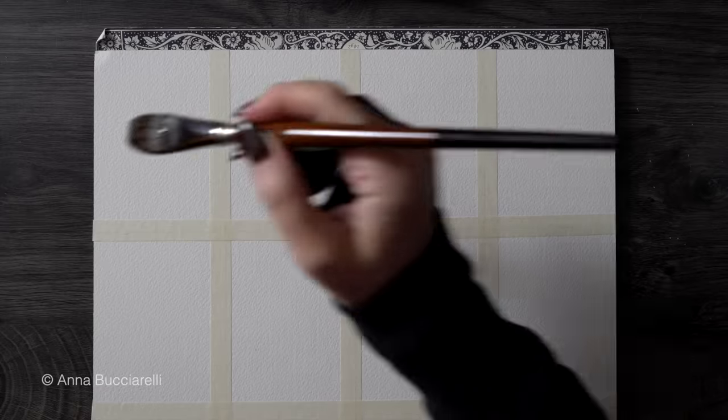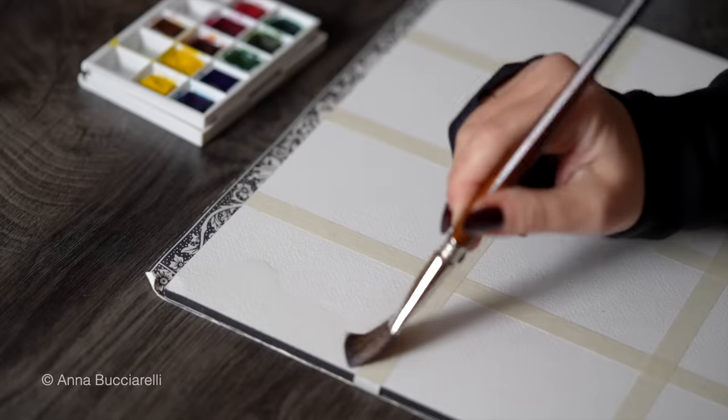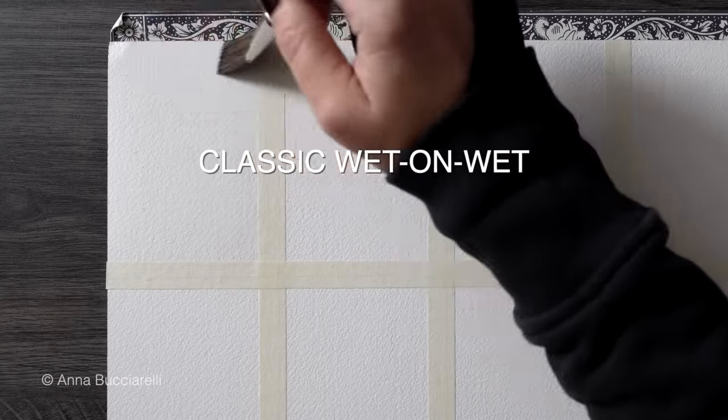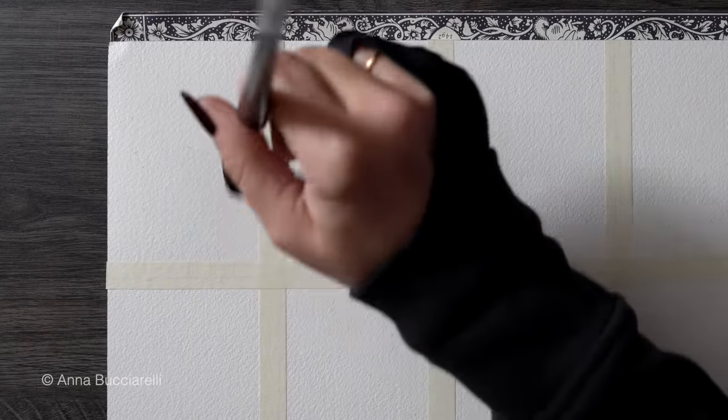You'll get a ton of new ideas and most importantly the confidence to approach new subjects. Now let's get started with the classic basic wet-on-wet wash that is the foundation of everything we will do.